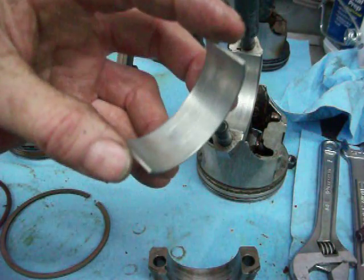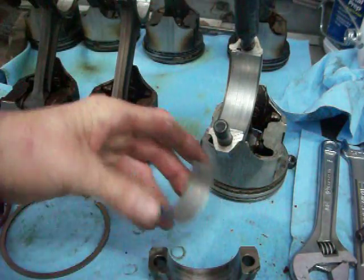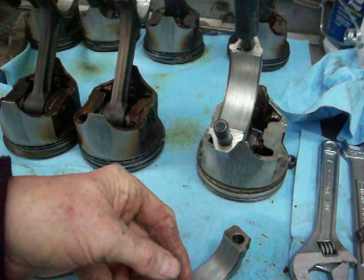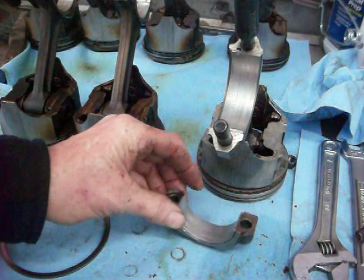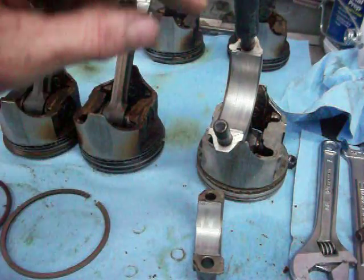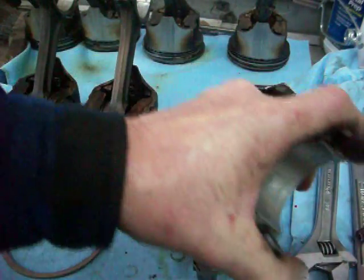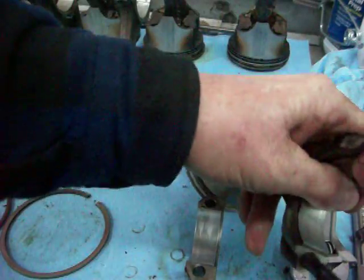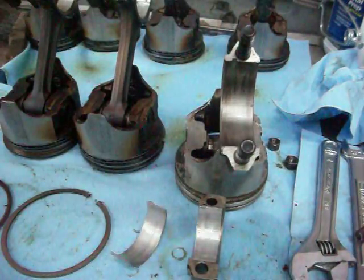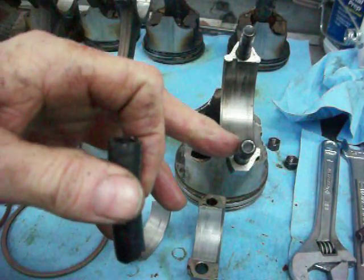That's something you want to look at when you're taking the rods apart. Very important that you have a good eye, keep things clean, and look closely to read what has happened. The other thing I wanted to show you: if you notice there's a rubber hose on here. When you take the rods out, you don't want to leave these bolts scratching against the crankshaft.